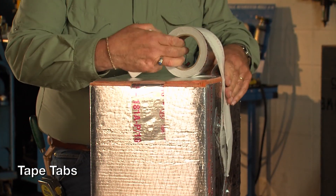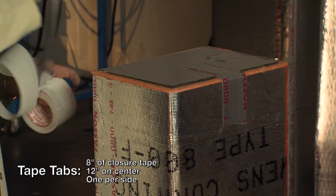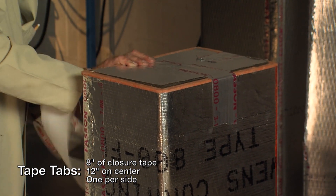Tape tabs are made from 8-inch lengths of closure tape and are equally spaced on either side of the joint on 12-inch centers. You need at least one tab per side.